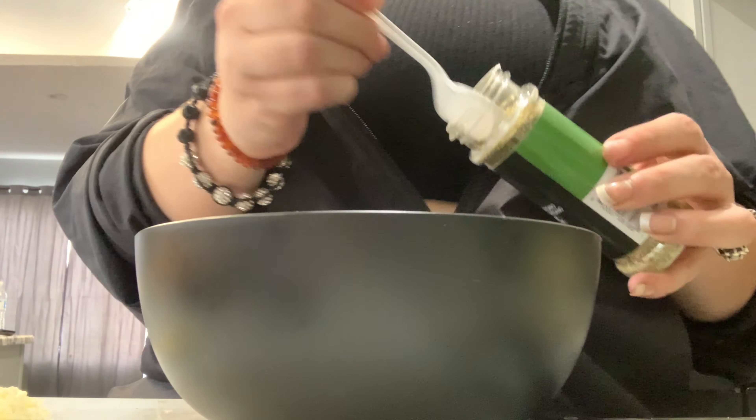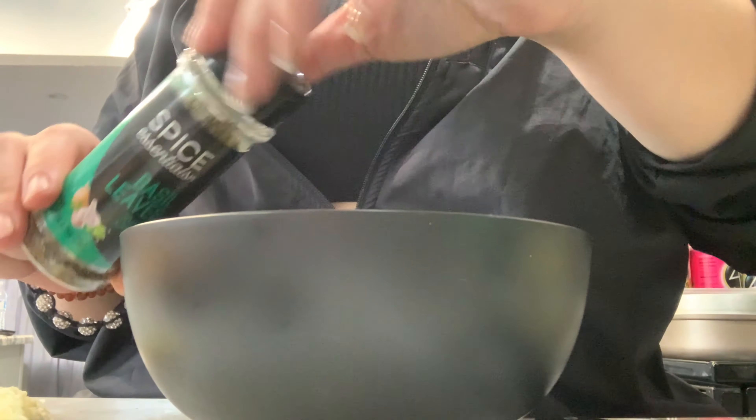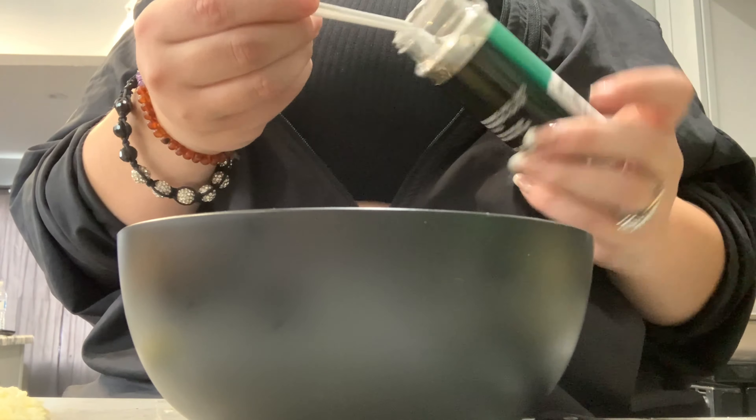Then you're going to put everything in a bowl — all of your dry and wet ingredients, including the minced garlic that you just cut up or already have minced. I will have all of the measurements and ingredients listed down below.